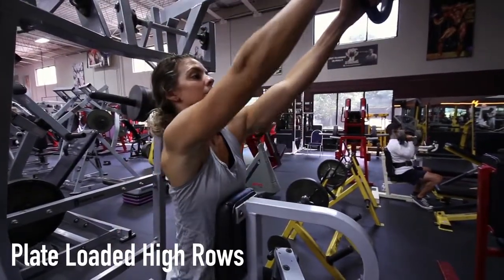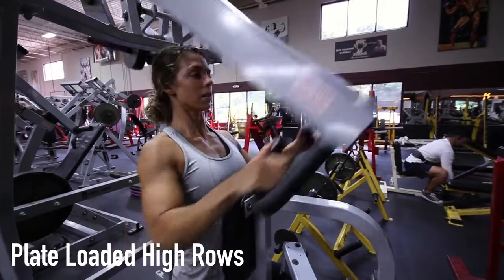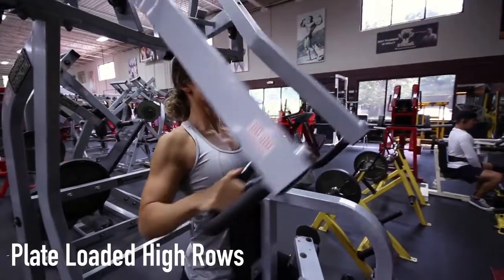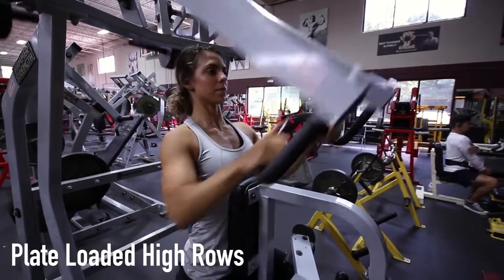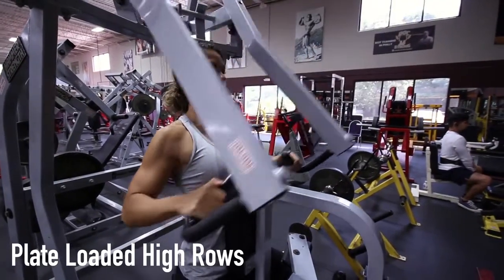When performing the plate-loaded high-row exercise, grasp the handles with your palms facing each other. This is your starting position. Pull the handles towards your torso, retracting your shoulder blades as you bring your elbows to your side.